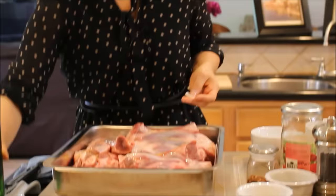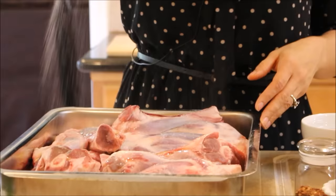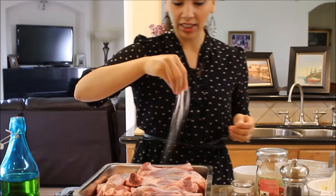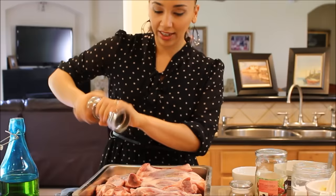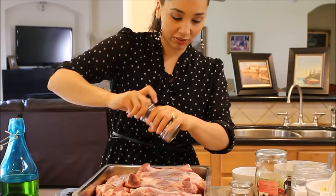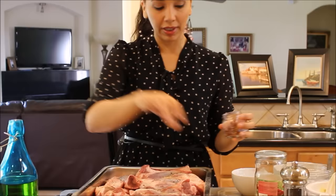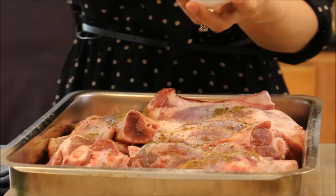I'm going to drizzle a little extra virgin olive oil on top of the lamb shanks so the spices will stick while roasting. Then I'll season with salt, black pepper, and crushed red pepper flakes — they're not very spicy, just a hint of heat that goes a long way. I'm using half of my dried cumin for this side and will save the other half for when I flip them over.